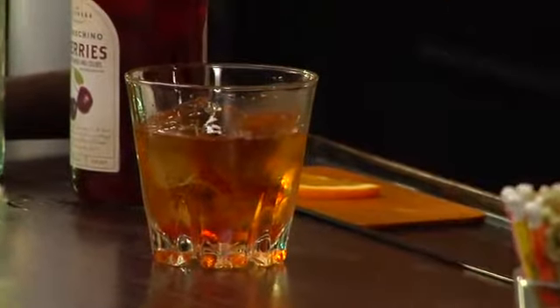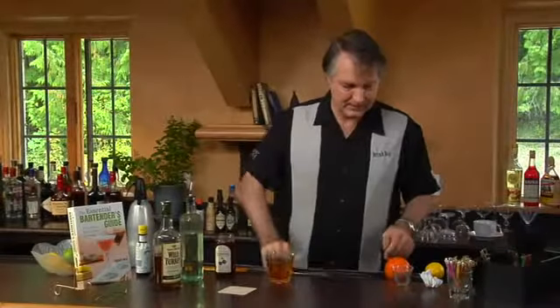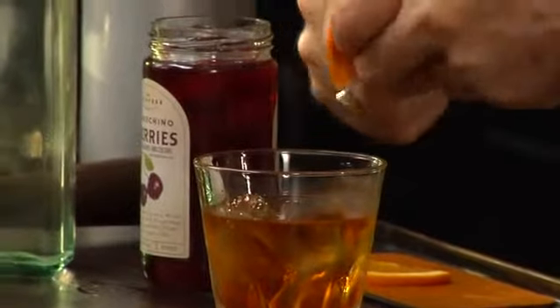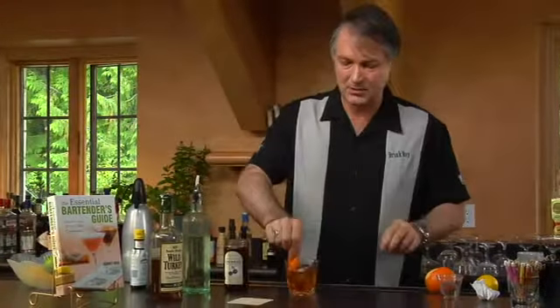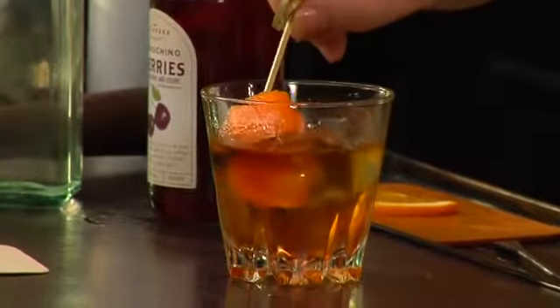Add that in and give another stir. Now rather than muddling the orange inside and making a mess, I like the flavor of orange and whiskey. So instead, I'm just going to take a vegetable peeler and do my orange over top like that. Give it a little twist and drop it in. And add a couple of cherries as a garnish.